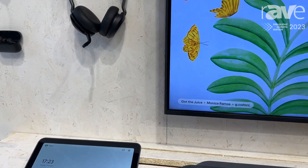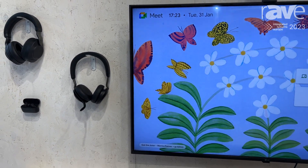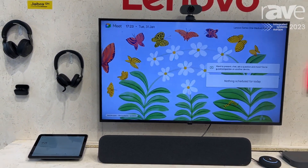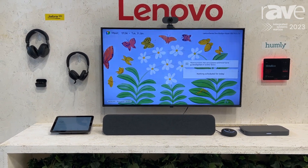It's got powerful speakers built in, and it also has our True Voice AI noise cancellation built in, which uses artificial intelligence to pick out language and isolate it from background noise, so that you're always heard clearly during calls.